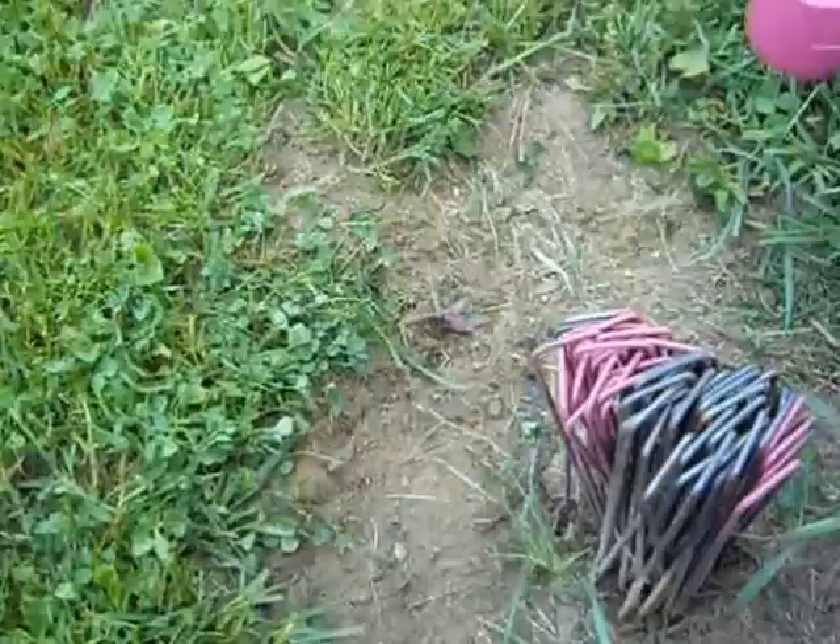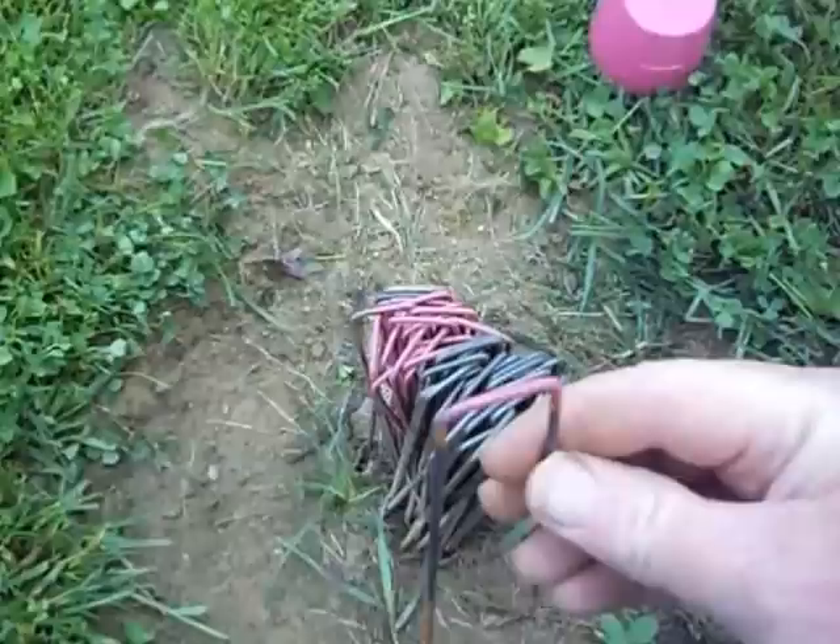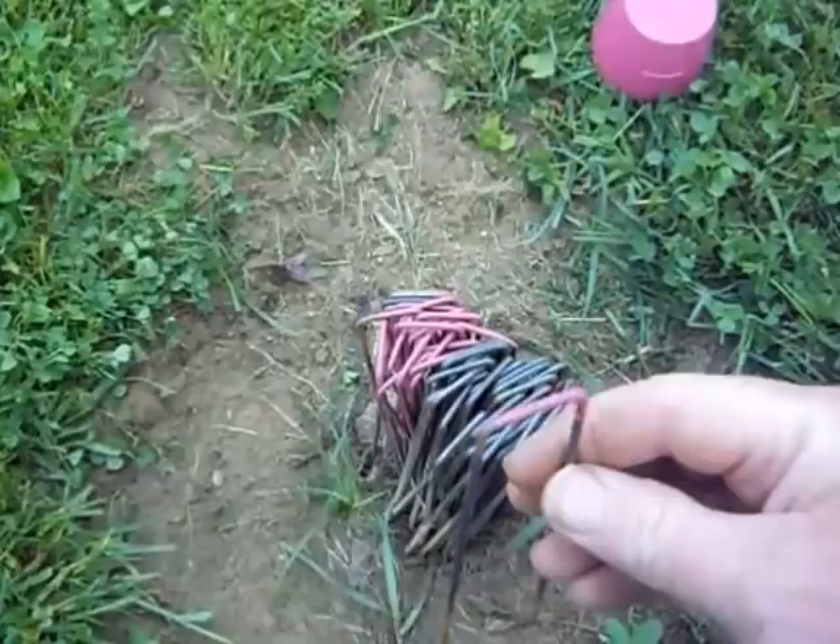I use a lot of these ground spikes for the bottom of my fences to keep animals from sliding underneath. I like to paint the tops of them a nice hot color — leftover paint from another project, the grandchild's rocking chair. So I'm going to paint these up so it makes them a heck of a lot easier to spot when they're in the grass.